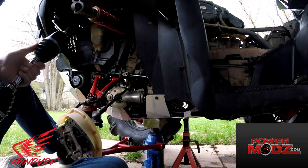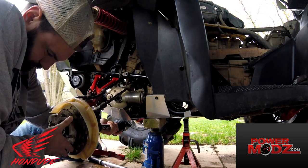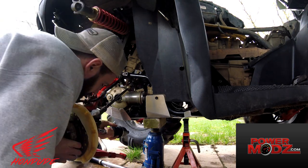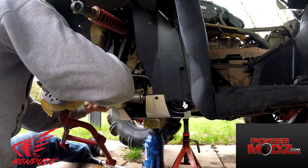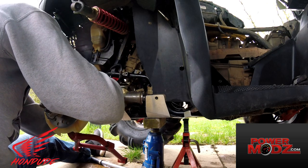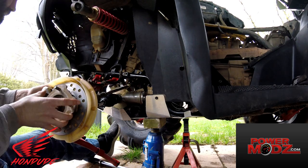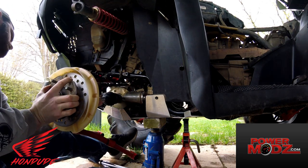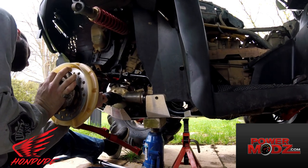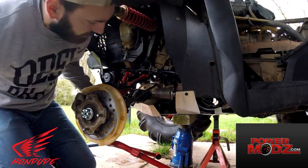Now you're going to take your new axle and do everything in reverse — getting it over that snap ring.